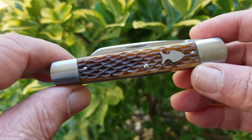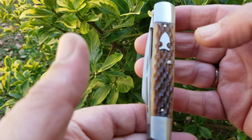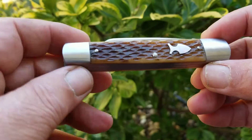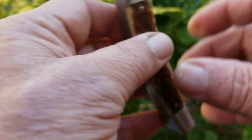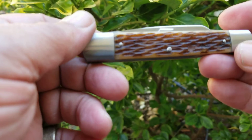Jeffrey Mitchell Splitback Whittler, Sleeve Board Pattern, Arrowhead Shield — that's Jigged Caramel Cowbone. Beautiful jigging, looks very nice, took the dye well. CPM 154 for the steel.